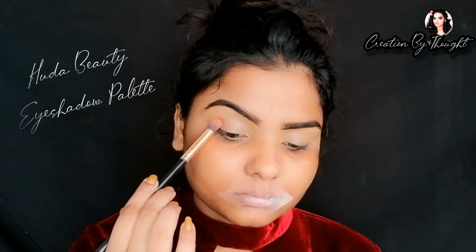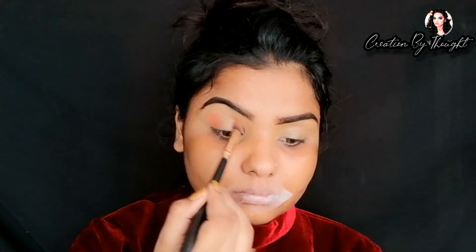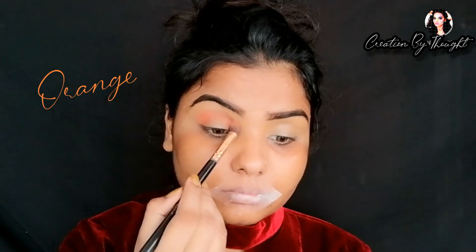I used Stoes Beauty concealer — it is a very amazing concealer. For the eye makeup: first, pick an orange color and apply it to the outer and inner corners, then blend it out fully. After that, I picked a golden color and placed it in the middle, blending it out. You can see how good it looks. After this, I applied false lashes and used red kajal.